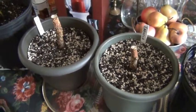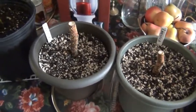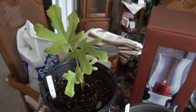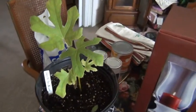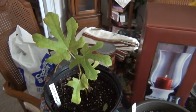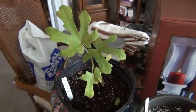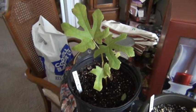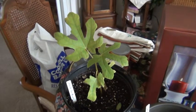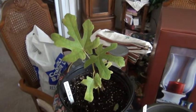I'm just gonna keep them in here until whenever. And this is another one of the cuttings off that tree outside — a green Aishia, however you pronounce it. We just found out the variety of that tree about a week ago from a friend on the fig farm who was kind enough to identify this tree.